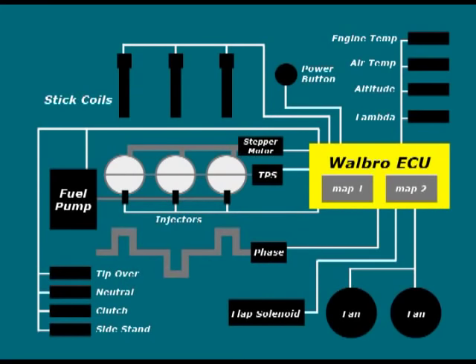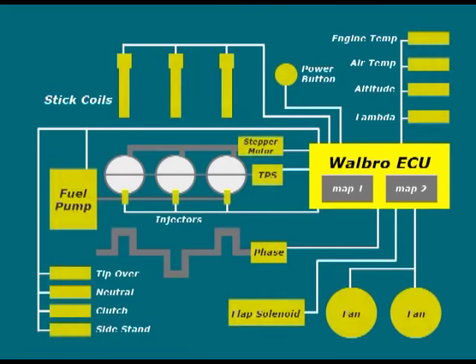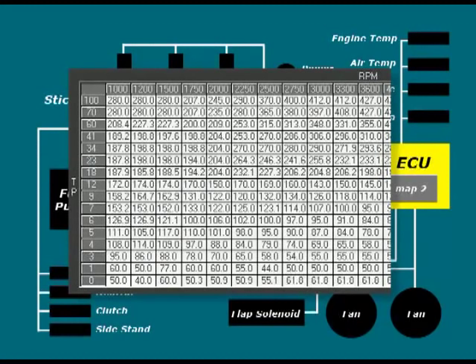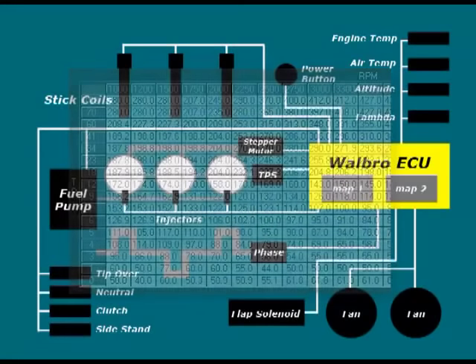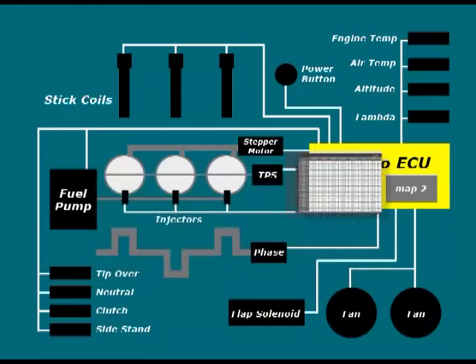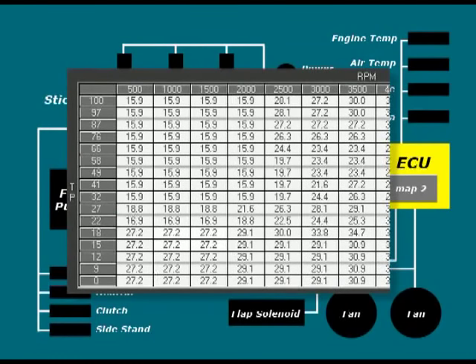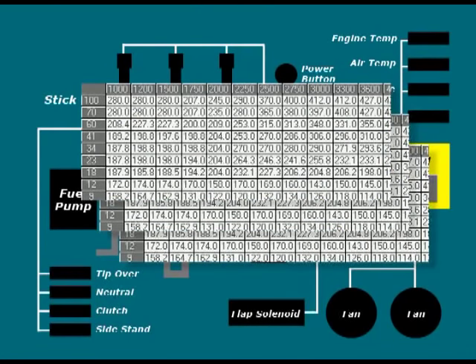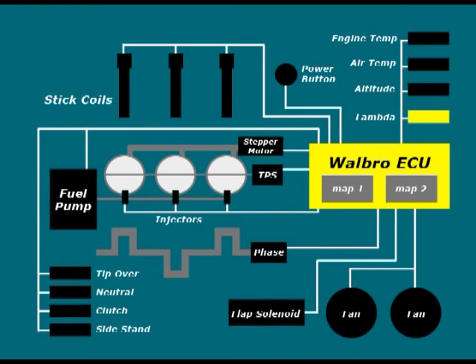The Walbro ECU uses a series of tables contained in a map file and the above sensors and servos to regulate the fuel and spark timing for any given engine RPM and throttle position. The main fuel map is a table of values plotted for throttle position versus RPM, regulating the fuel being supplied to the engine each cycle by varying the duration of the fuel injector pulses. The spark map works in a similar manner, giving ignition advance settings for a range of throttle positions versus RPM. Finally, we have a range of other tables that include adjustments for air and engine temperature, altitude, and other functions such as when to turn on the fans or open the exhaust valve.